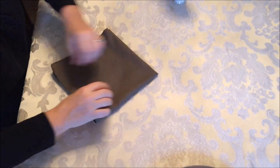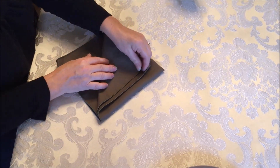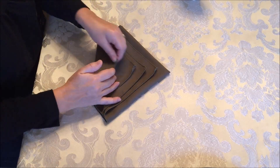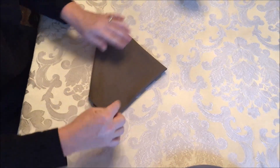Then you pull up the four tails so that they're a little less than an inch apart from each other. After you pull up the four tails, you flip it upside down.